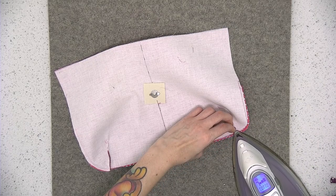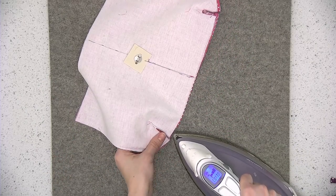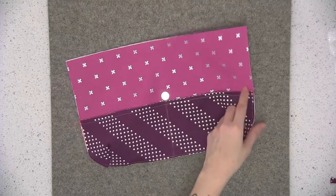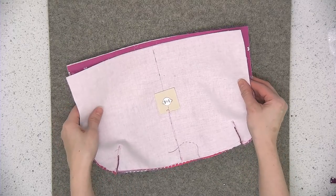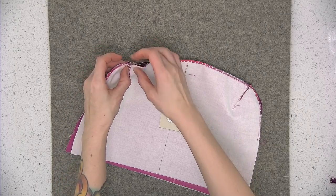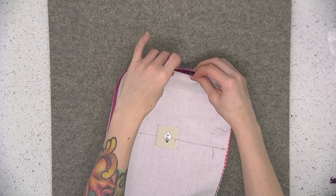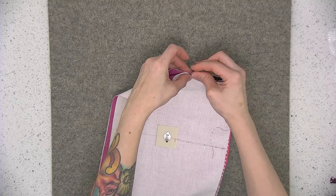Press the seam open. Here's the second lining piece with the darts also sewn in. Flip these fabrics again so that they're right sides together, align the darts, and pin the sides and bottom. Sew this as before using a quarter of an inch seam allowance. Also make sure you align those pockets so they look even on the inside.